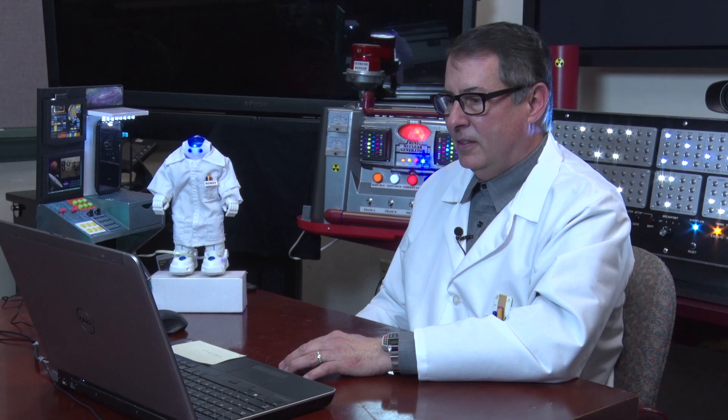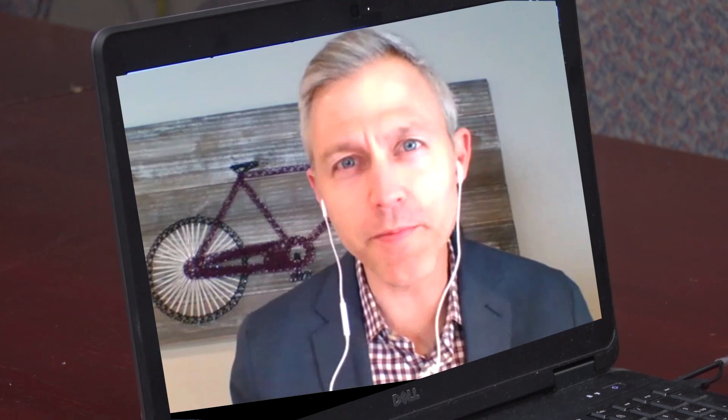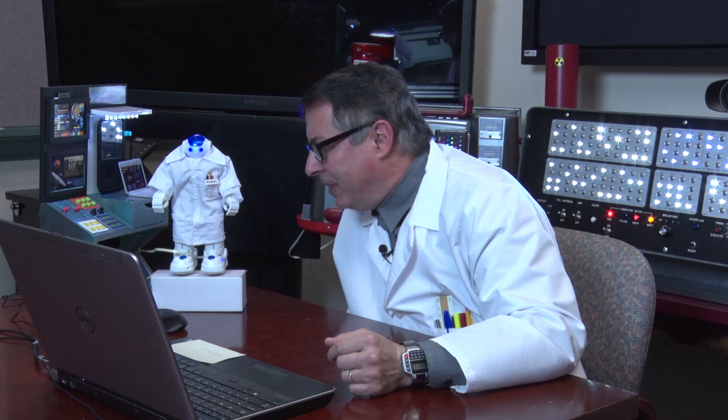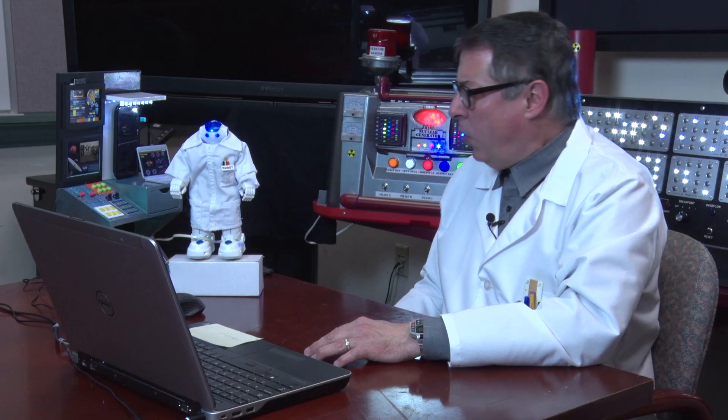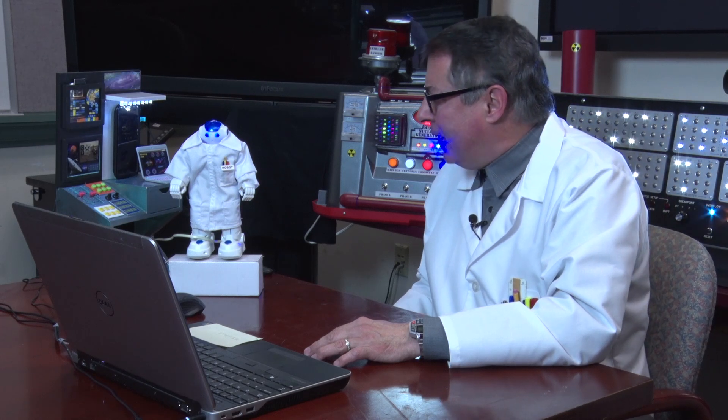Hey, Professor Verne, I finally got the hang of doing these virtual meetings. Good morning, Administrator. That's great. Hey, robot — it only took him nine months. You transistorized tattletale.